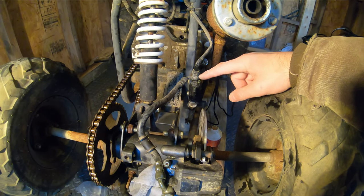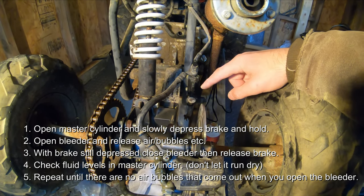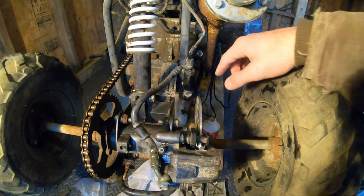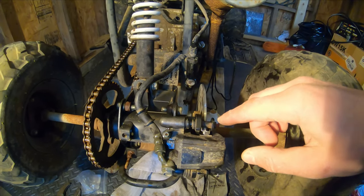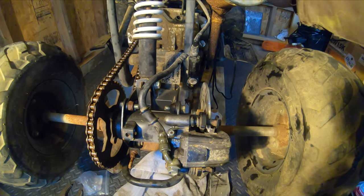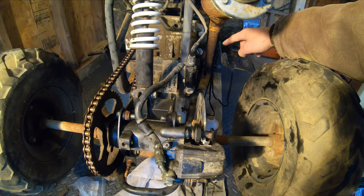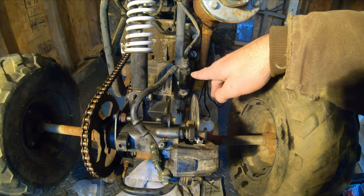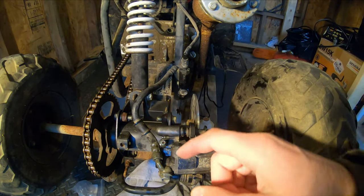Also remember when you're bleeding — don't let your master reservoir go empty. Open this up, pour some fluid in. This one was bone dry, so when I was pumping it there was no action on the pads. Open your bleeder, depress the brake, and before you let go of the brake, close the bleeder. Then when you let go of the brake, it'll pull the fluid back down in.